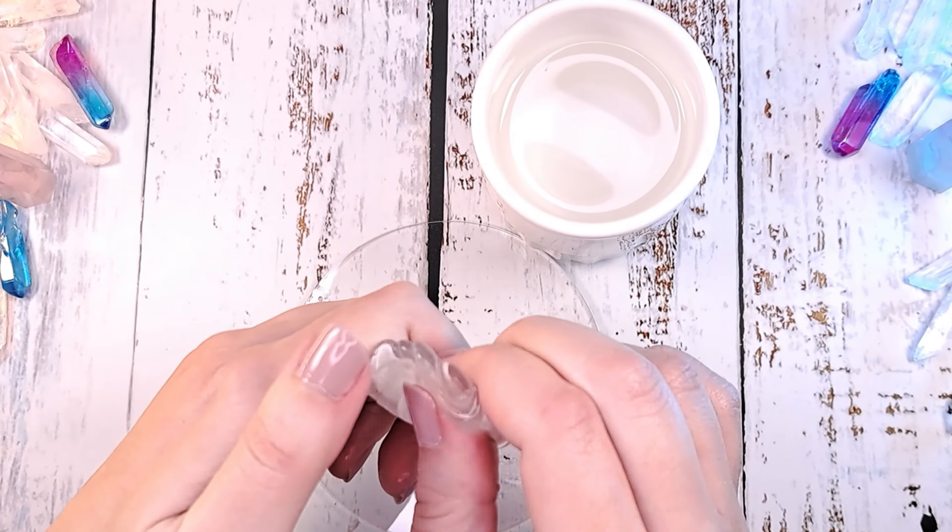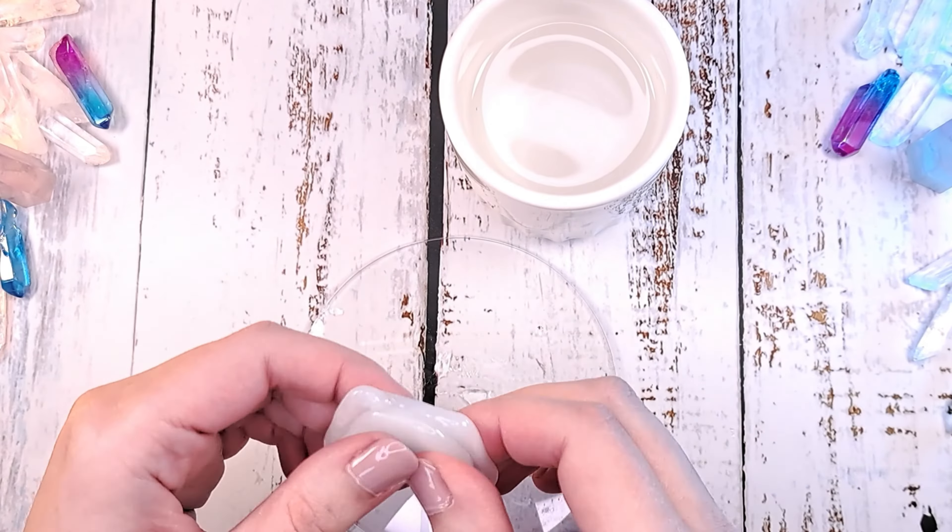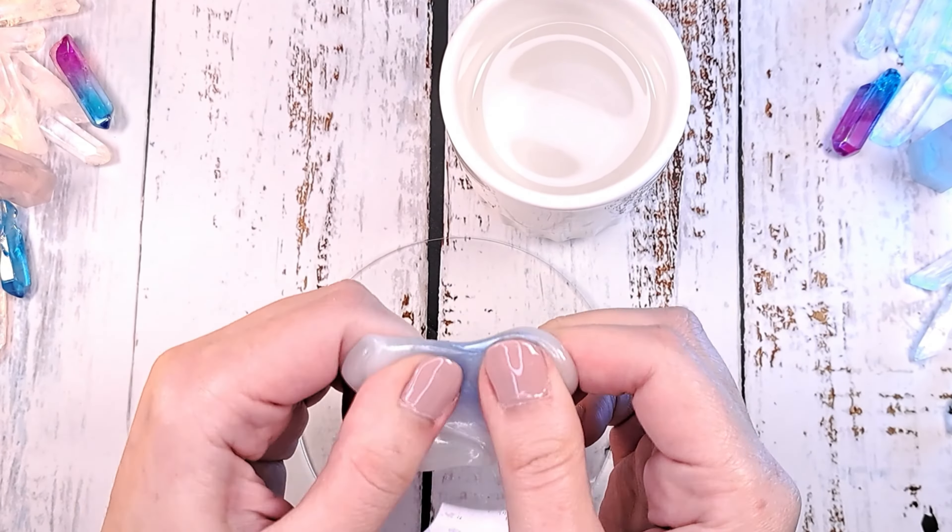When the mask is all white, you can finally add the light blue pigment powder or mica. Once again, knead it all together until it forms the blue mass.